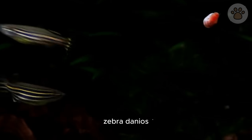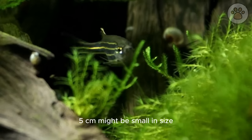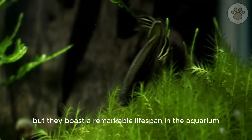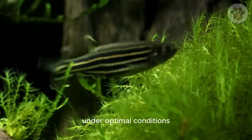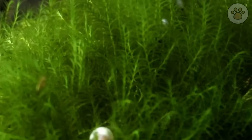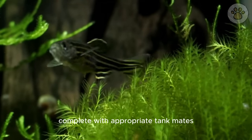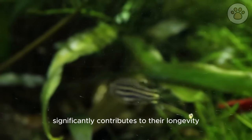Zebra danios, with their average length of 2 inches (5 centimeters), might be small in size, but they boast a remarkable lifespan in the aquarium when given the right care. Under optimal conditions, these energetic fish can thrive for 4 to 5 years, highlighting their resilience and adaptability in captivity. Providing a suitable environment, complete with appropriate tank mates and a well-maintained habitat, significantly contributes to their longevity.